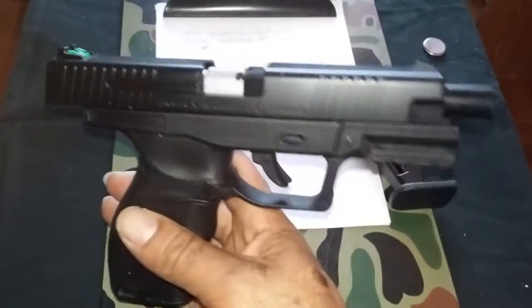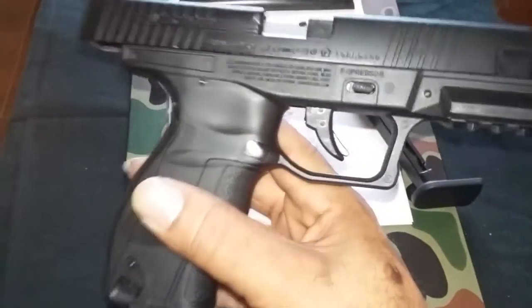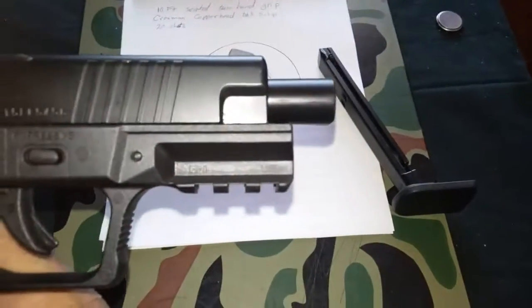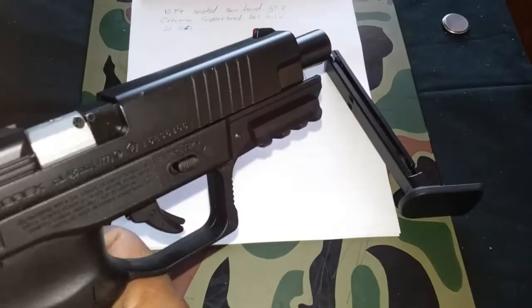You have a fake ejection port. Got some good weight to it. Picatinny rail — can add a laser or torch to it.